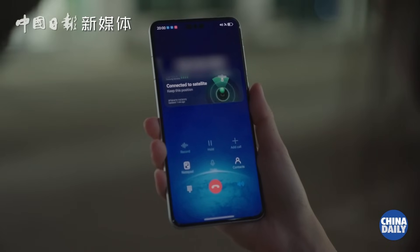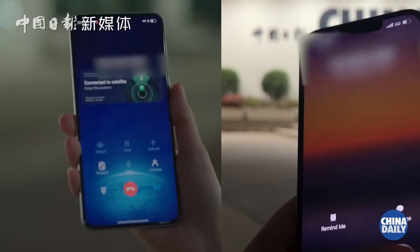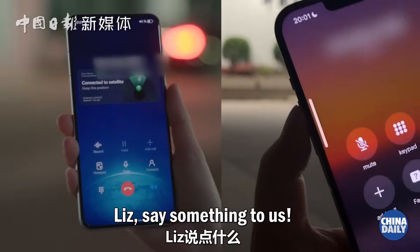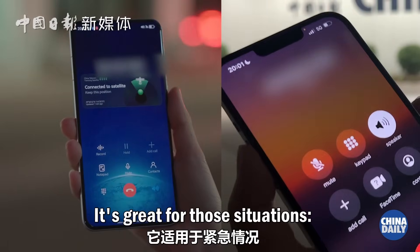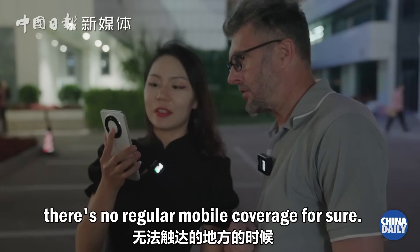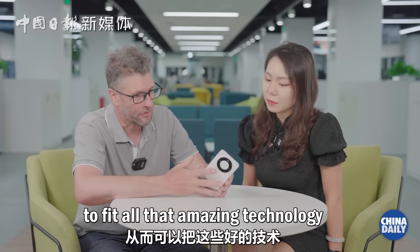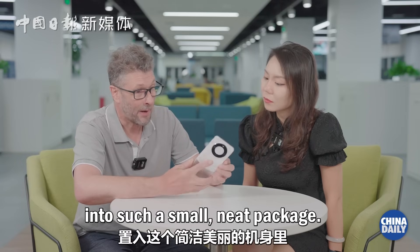One minute. Okay, that's it. Hi. At least say something to us. Absolutely, it's great for those situations if you're in an area where there's no regular mobile coverage. They've obviously worked hard over the last few years to fit all that amazing technology into such a small, neat package.